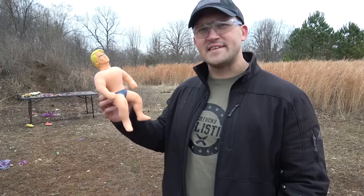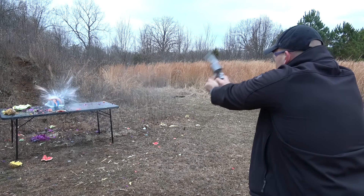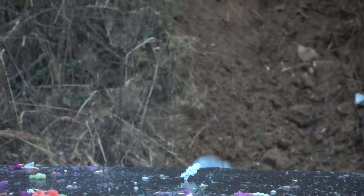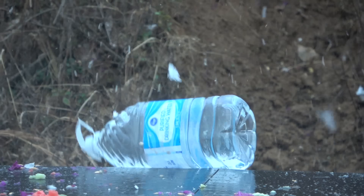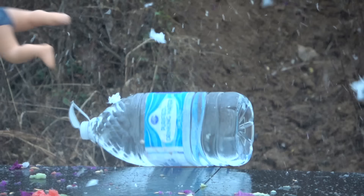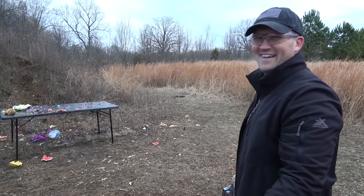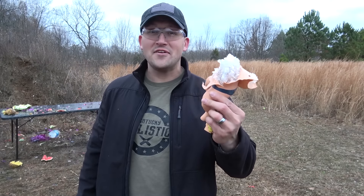You know I've shot Stretch Armstrong before with a 500 Magnum, but I've never shot him with a 460 Magnum. It looks like the cold has an effect on Stretch Armstrong's insides — he's not very gooey right now. Instead, he's shattered like glass.